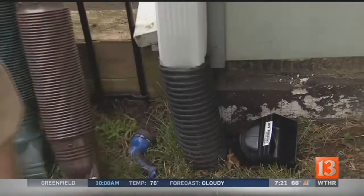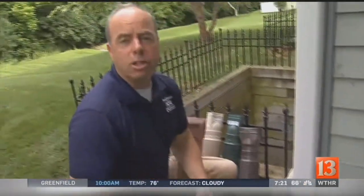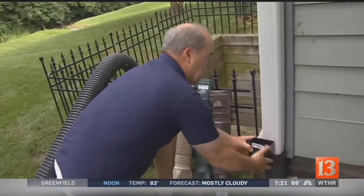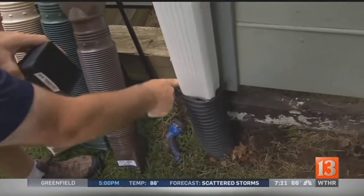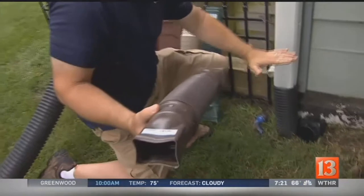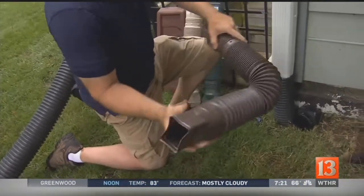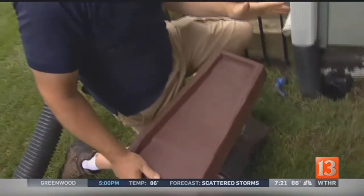Next, let's look at the downspouts. Ted has the downspout going into a corrugated pipe, but he didn't quite finish the job — he needs a fitting right here that transfers from the round pipe to the rectangular pipe, because it's just hanging up and water can dump right onto the ground. Corrugated pipes are fine, but you don't really need them. If you have a good slope away from the foundation, you can just use a splash pan instead.